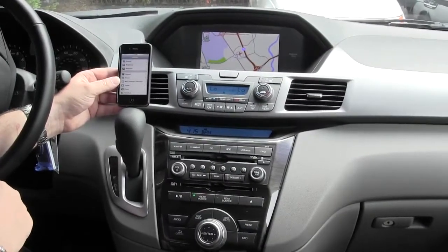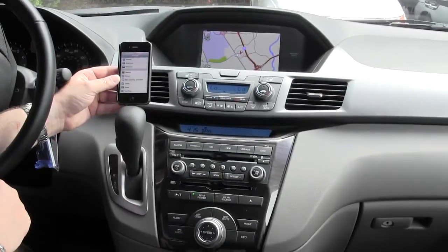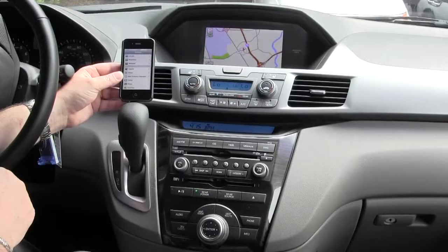Hi folks, this is Richard again over at Edvolts Honda, and today I'm going to do a quick how-to video on programming your phone into the Bluetooth system on the 2012 Honda Odyssey.